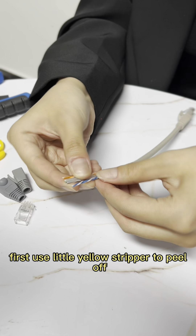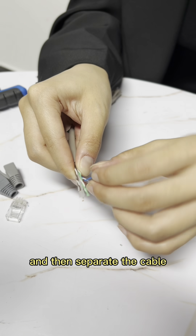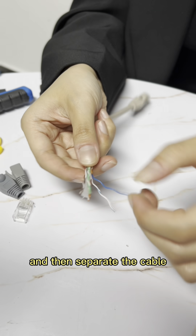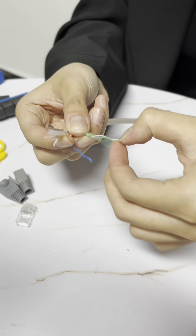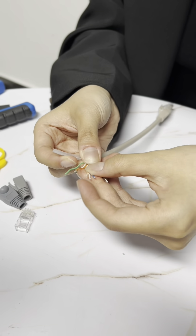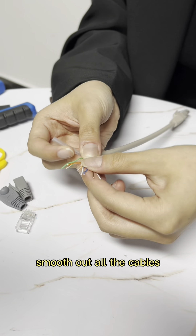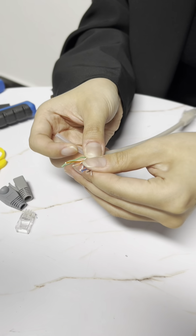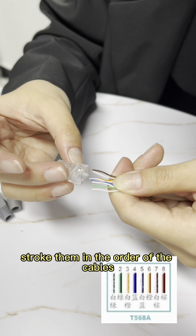First, use a little yellow strip to peel off the patch code, and then separate the cable. Smooth out all the cables. Stroke them in the order of the cables.